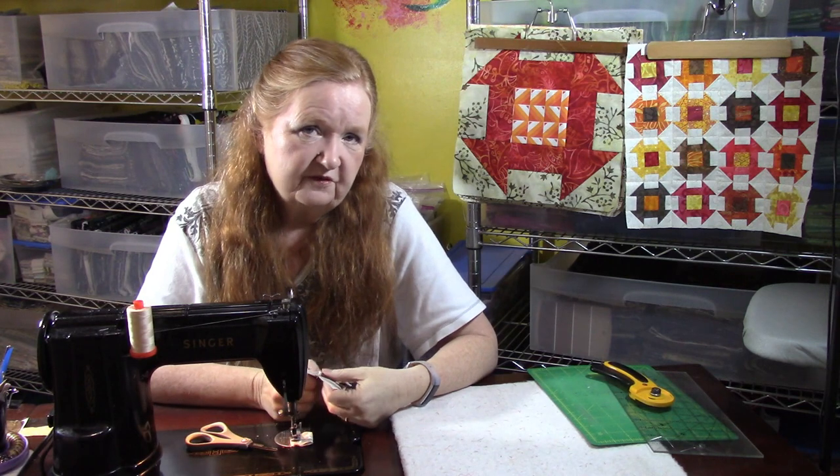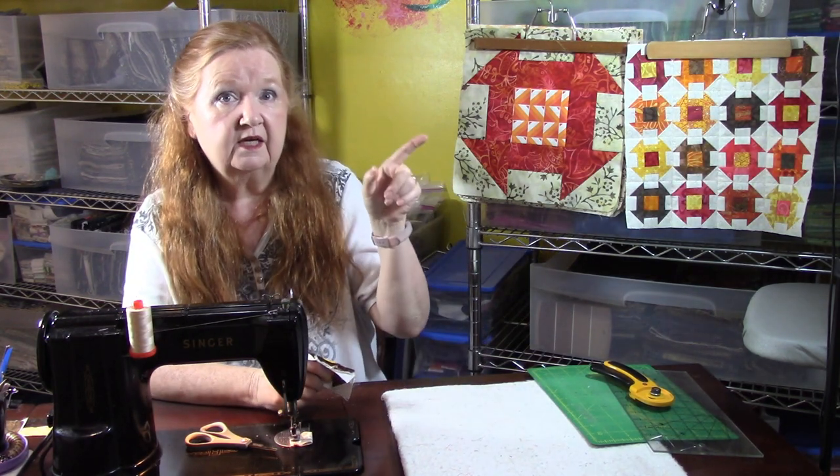I had so much fun doing this for you. Our next segment is going to be about how to make quilts out of all these little blocks we've made — including the big bags of four patches, triangles, 16 patches, pinwheels, and all the leftover stuff. That's going to be in about another week, so we're going to have fun making charity quilts. Have a great day!